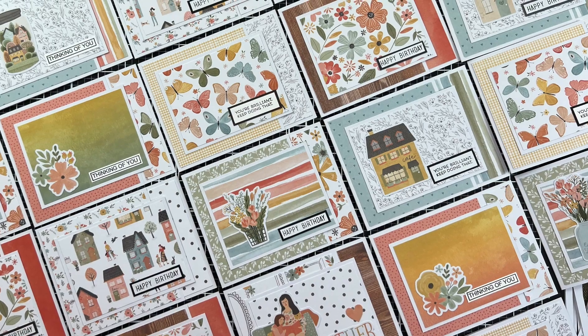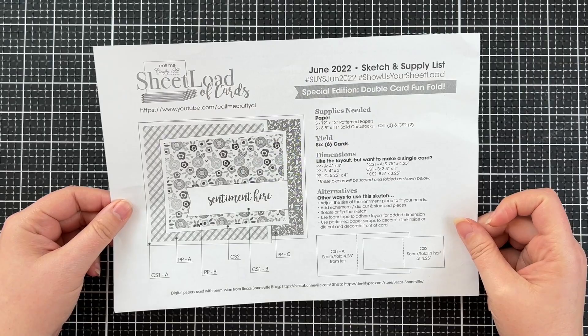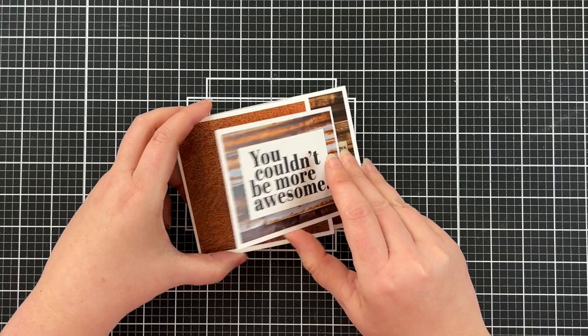Hey everyone, today I'm going to use one of my favourite Call Me Crafty sheetload of cards templates. This is June 2022 and I am doing a slight variation on the sketch, but I'll put a link to where you can get the sketch below — it has all the details on the front, on the back, and you can adjust it however you like.